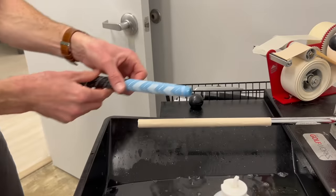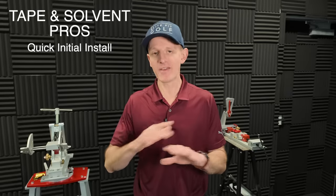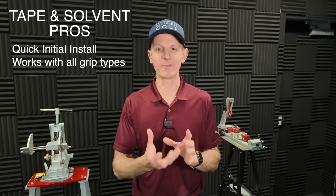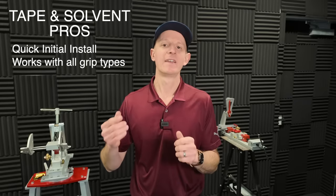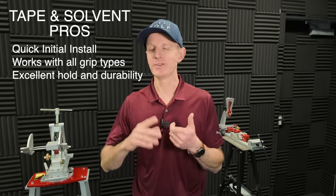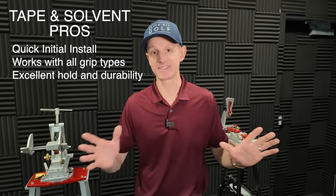First up: grip tape and grip solvent. Obviously this has been the dominant way to install golf grips for a very, very long time, and it's got a few things going for it. First off, it's pretty fast as far as actually putting on the grips. Secondly, it works with basically every single kind of grip out there — it doesn't matter the material or the form of the grip. Third, it gives you a great hold. It's long lasting, so once it's on and dry, it's on there.